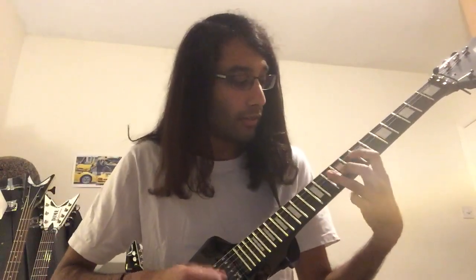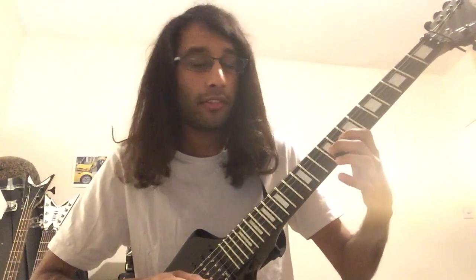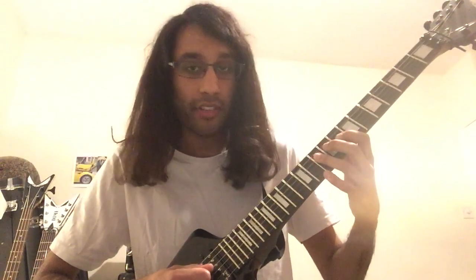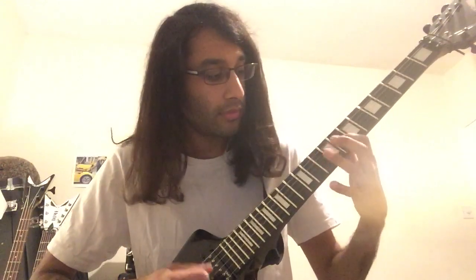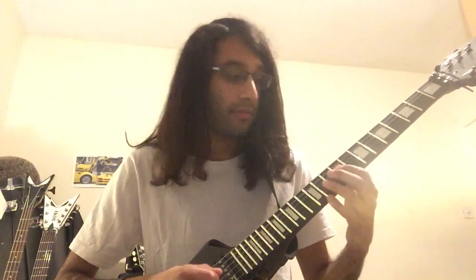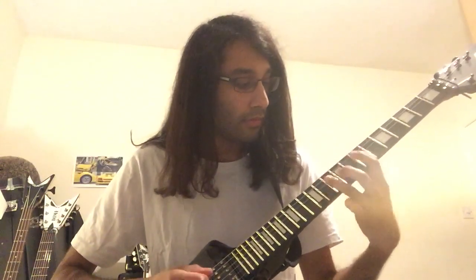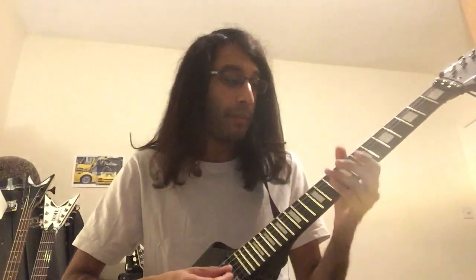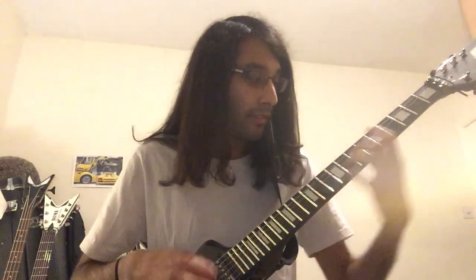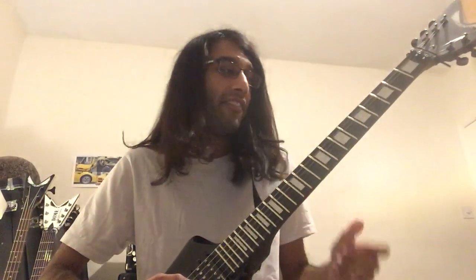The next part has these notes: 7th fret on D, 10th fret D, 9th fret G, 8th fret G, then 10th fret on D. At speed that's what we have so far. And then comes the nice heavy bit.